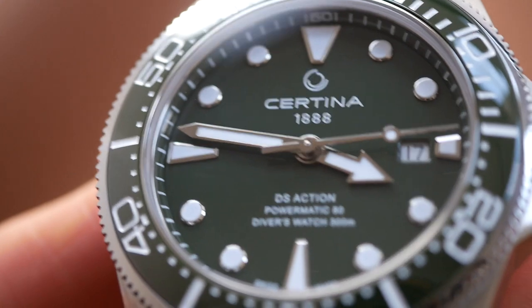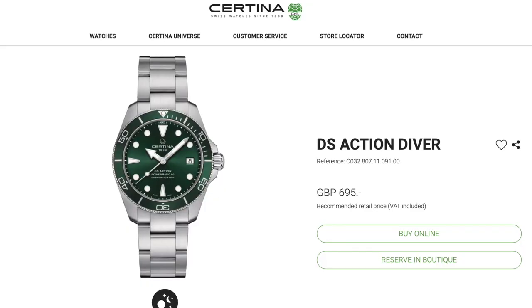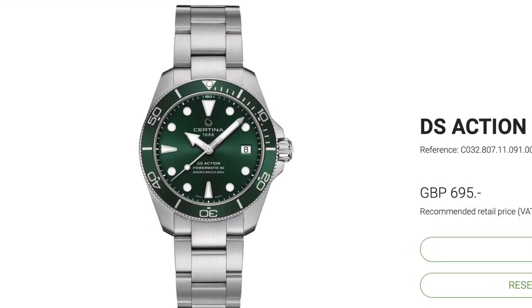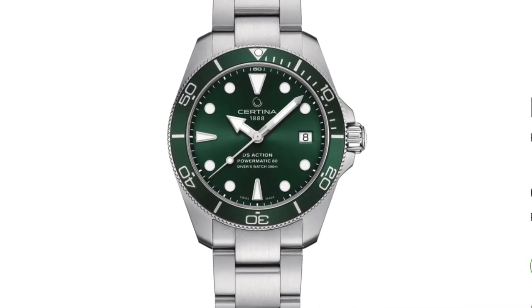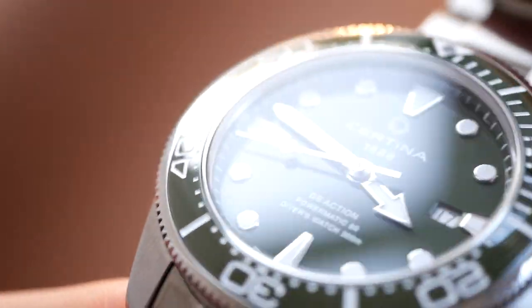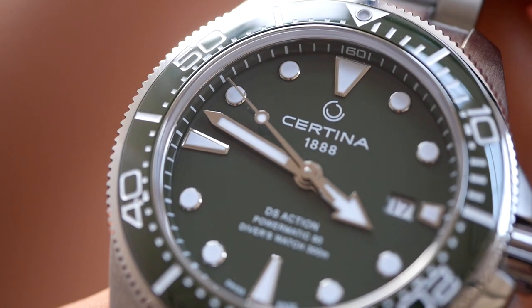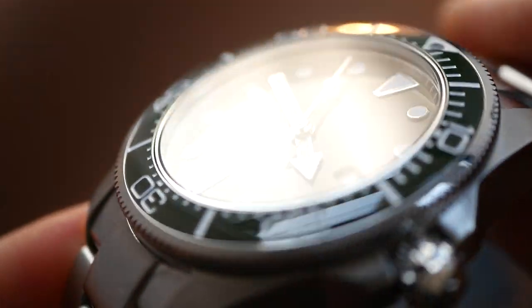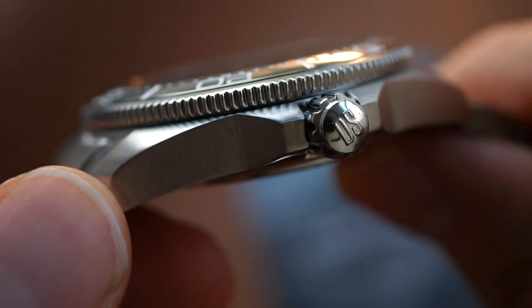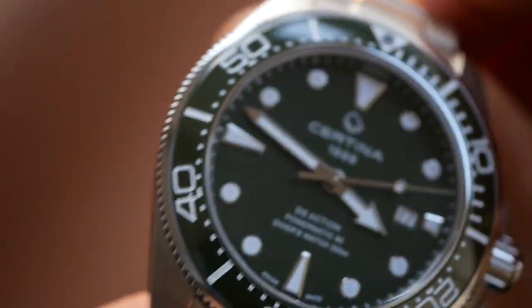I know they do a 38mm in this series which looks really good, but the bezel on that one is not ceramic. The green they do in that size is also a bit brighter — not quite as classy as this dark green. So if they did this in a 40 or 41 it would be absolutely perfect — 10 out of 10. Having said that, it does have a lot of wrist presence and it's not particularly thick. I wouldn't call it a slim dive watch but it's not a thick one either, so the size isn't that much of a problem.